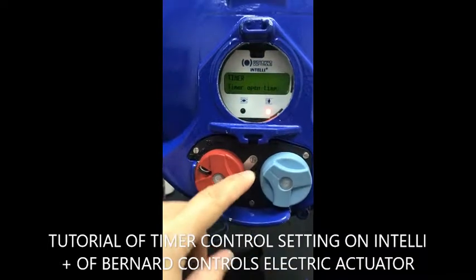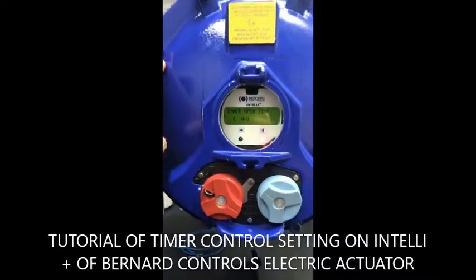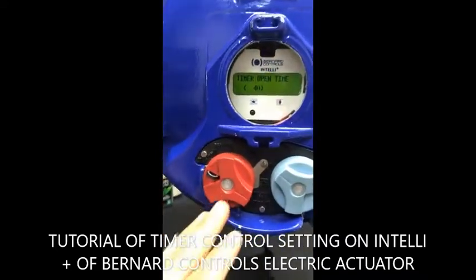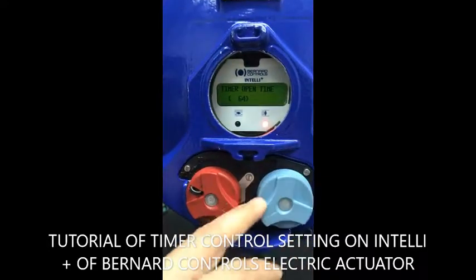For example, the timer operating time for the moment is set at 40 seconds because this unit works under 40 seconds. If you want to increase the operating time, you increase from 40 seconds up to, for example, 60 seconds.